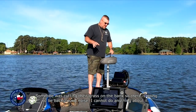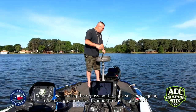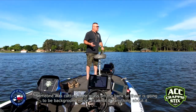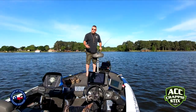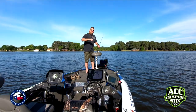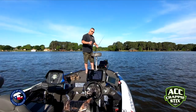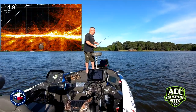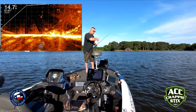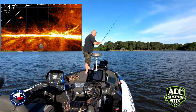Alright guys, I want to show you today how to scan for brush using live scope. I just turned it on — had some issues with it, had to do an update — and now we're ready to roll. This is how it showed up this morning. You're gonna notice my lake floor is a little bit higher than I like, so I'm gonna go ahead and change that and expand this thing out for scanning. I'll put the live scope Active Captain version of it on screen here for you.